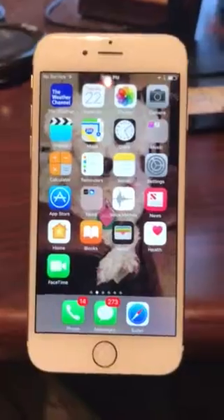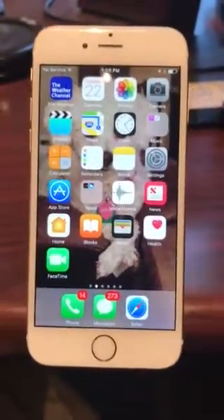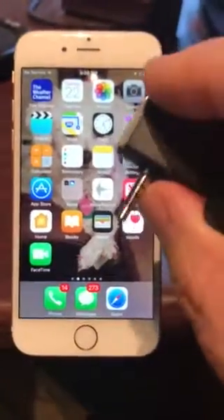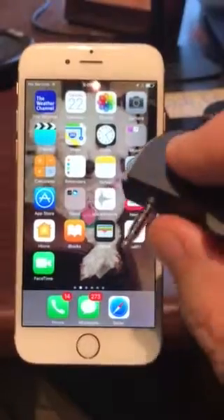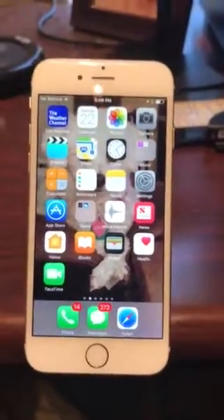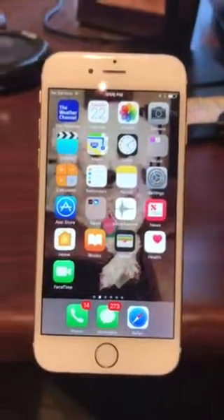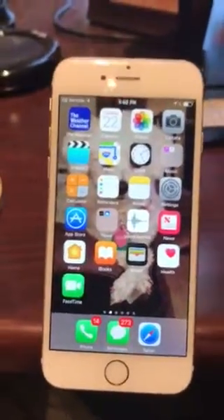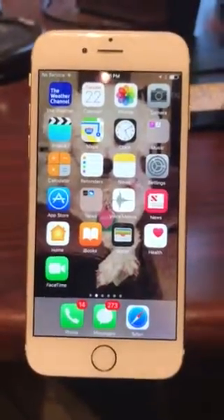The reason we need microphone access for the app is not to record you — we don't record anything. What happens is these readers work by plugging into your audio jack. And if you have the iPhone 7, of course, it's this jack. It uses audio signals to communicate with the reader, and that's why we need the audio settings.